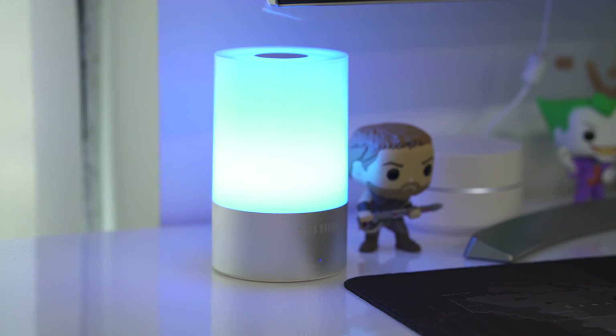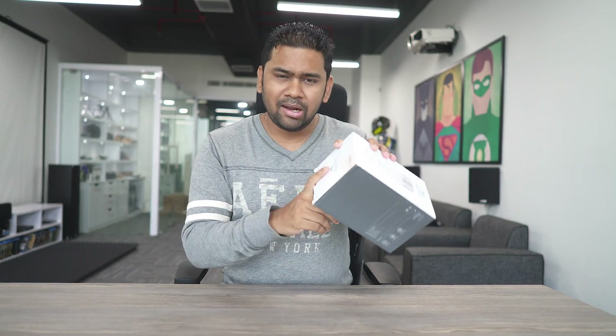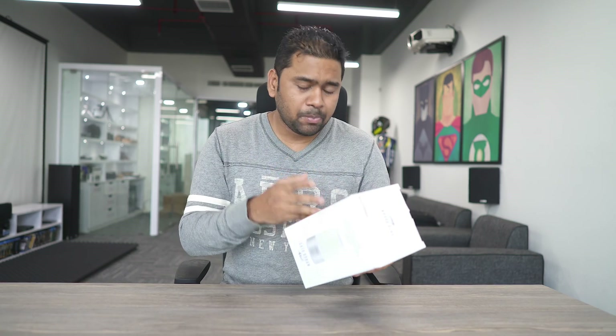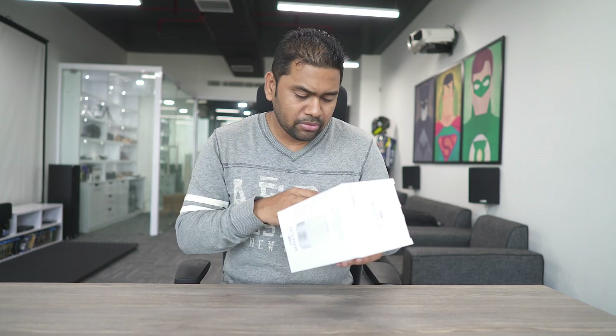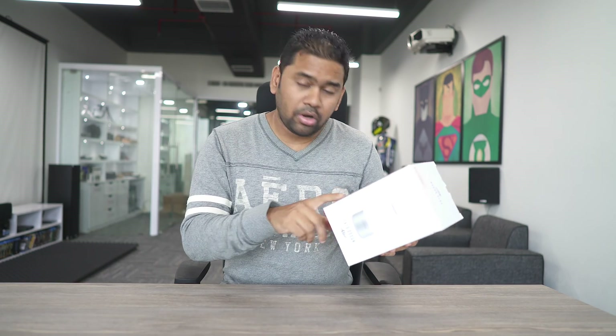So let's go ahead and unbox this right now. The brand is Satu Brown, made in London. On the side it says 'Smart Light.' Specifications: white light 6 watts max, multicolor 3 watts max, charging input DC 5 volts at 1 ampere, battery capacity 3,600 milliampere-hours, color temperature 2,900 to 3,100 Kelvin, and lifetime is 20,000 hours.